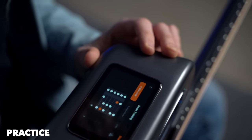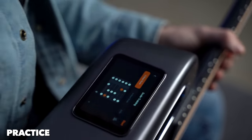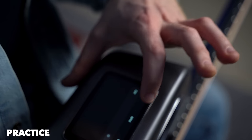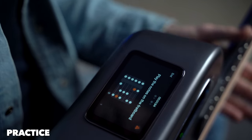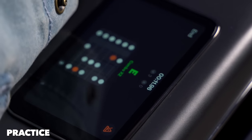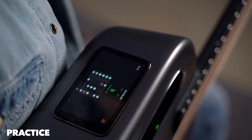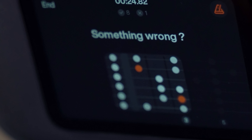You can practice strumming, scale training, and ear training. Scale training is pretty cool — I didn't have time to go through all the features, but this one is great. It shows you the scale — for example, a C major scale — and it picks up the notes that you play. We can start and play with the metronome as well. Press start and play the notes on the fretboard with the metronome.